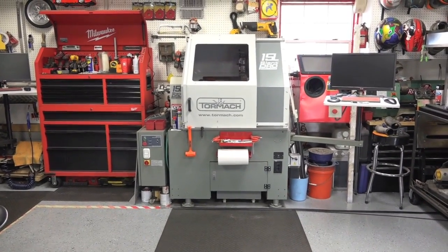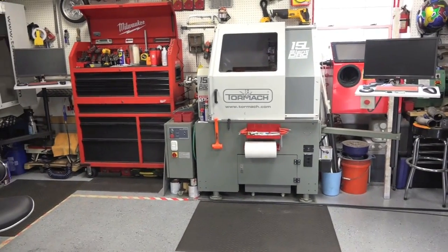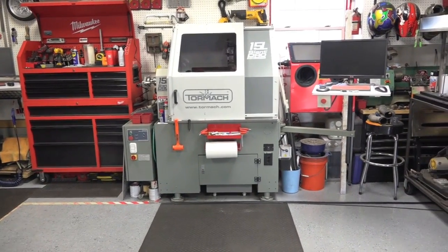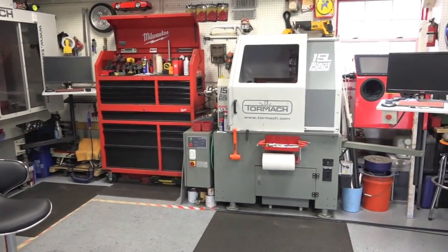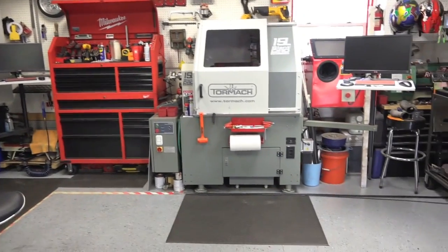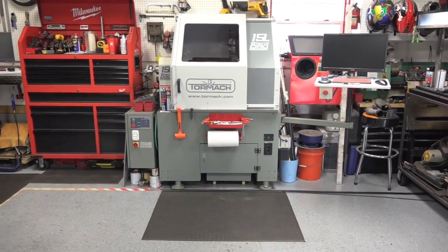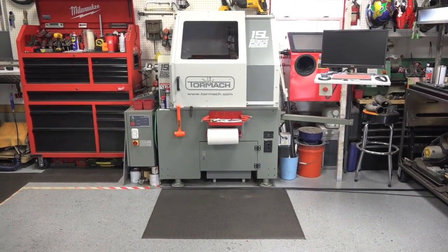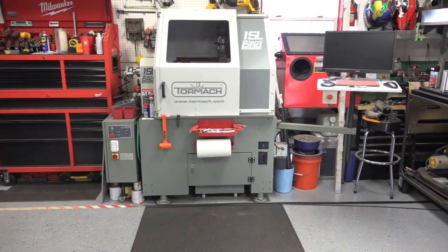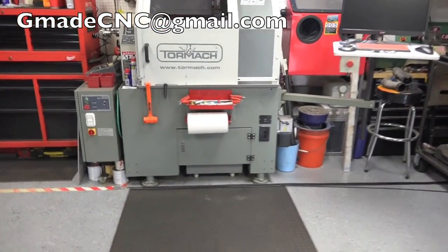Good morning guys, welcome back to GMAid CNC. It's about 7:30 in the morning and my morning ritual is to come in, get both machines turned on, and run about a 10-minute warm-up program on the mill and the lathe. I've seen a video or two on warming up a mill, but nothing on the lathe, so I figured I'd throw this video together, walk you through how I do it, show you the code I wrote and why. If anyone's interested in the code for themselves, please shoot me an email.